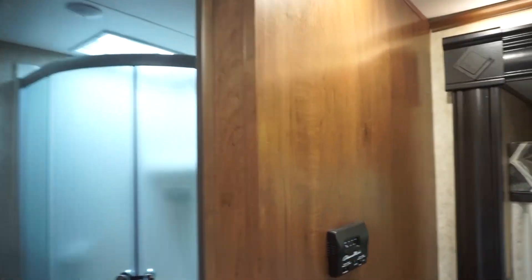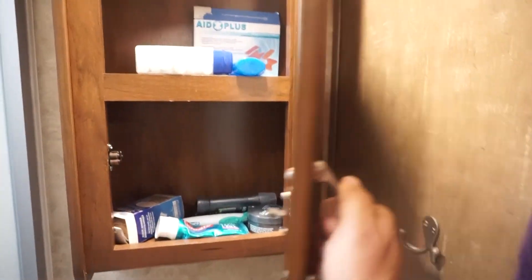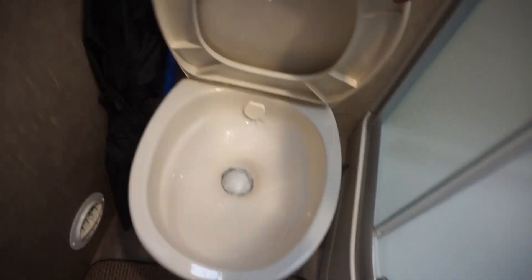Next, straight to our left — we open this door and walk into our bathroom. In there we have our mirror with medicine cabinet, sink with storage below. Then we have our shower — it's a full corner shower which is kind of nice — full stand up. And then you've got your toilet, just your standard flush toilet.